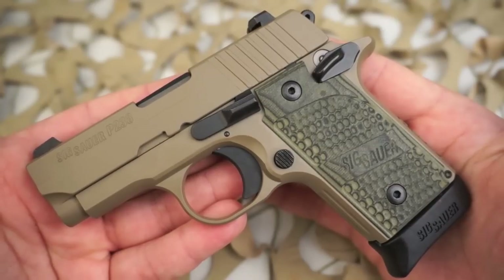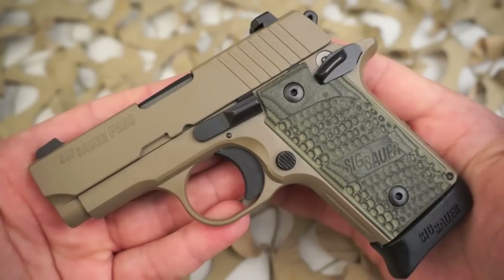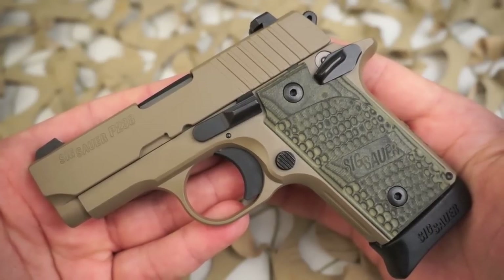The safety itself is tight, and with a proper holster — for pocket carry specifically — this would be completely safe to carry with a round in the chamber, hammer up.